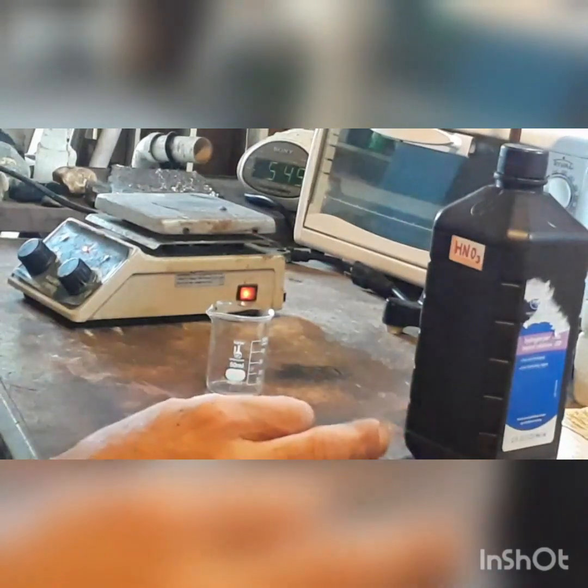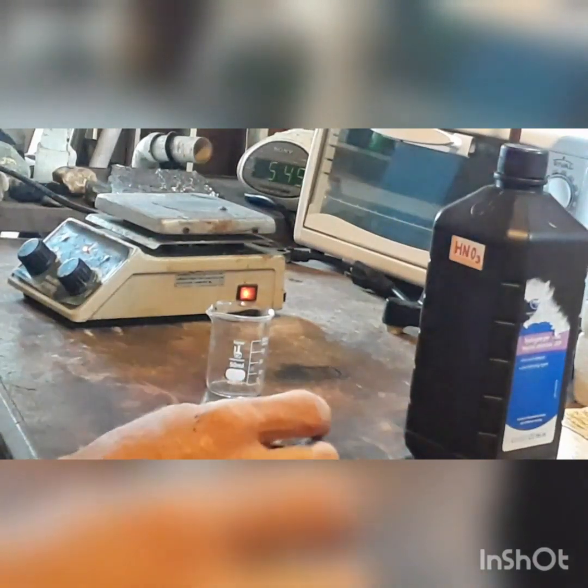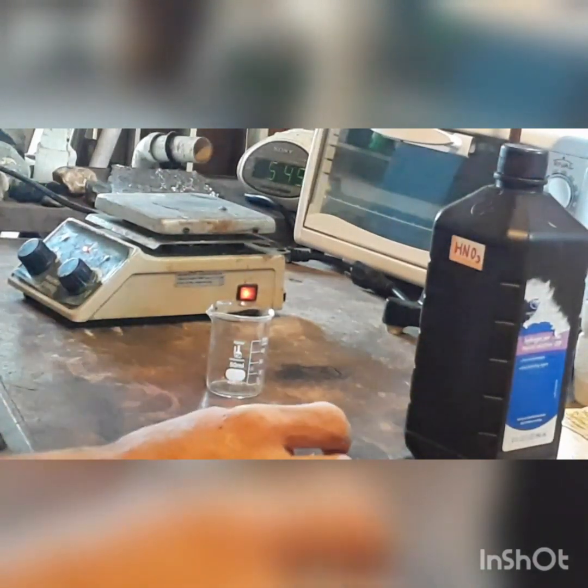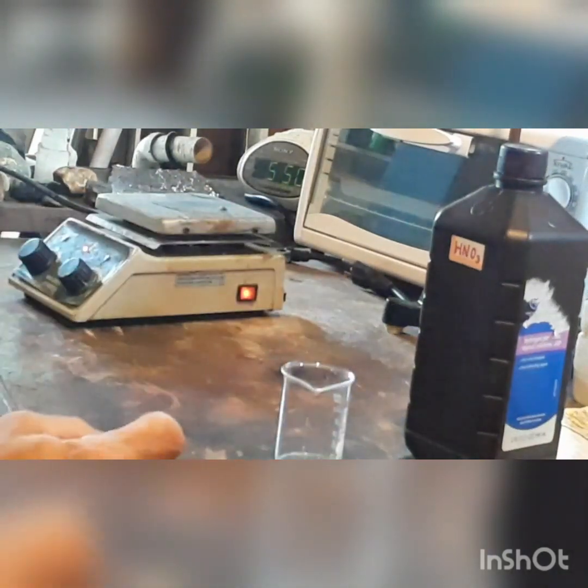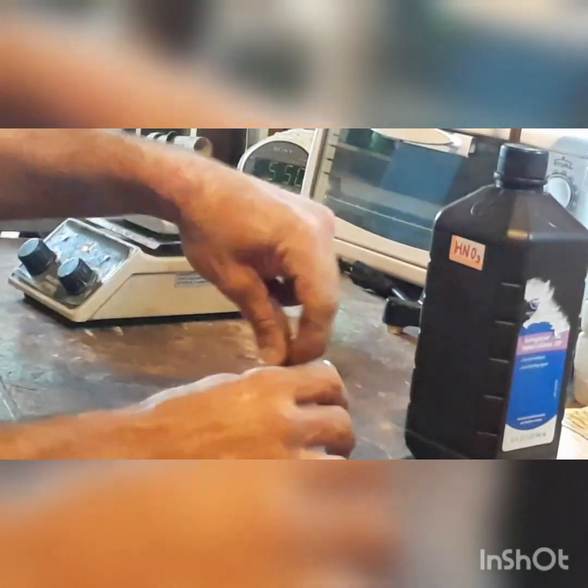You need some elemental lead, which I have right here — this is about 20 grams. You don't need to worry about having stoichiometric amounts for this reaction because you can always add more nitric acid later. We just need a vessel to put it in; I'm going to use this little beaker here. The first thing we want to do is put in our lead very carefully because it does weigh a good bit, and we don't want it to break our beaker.